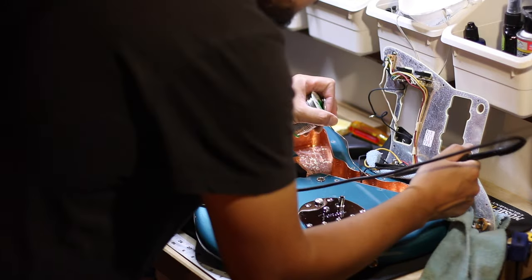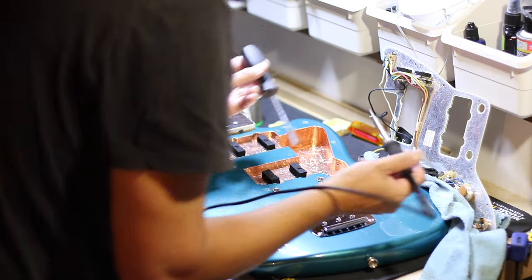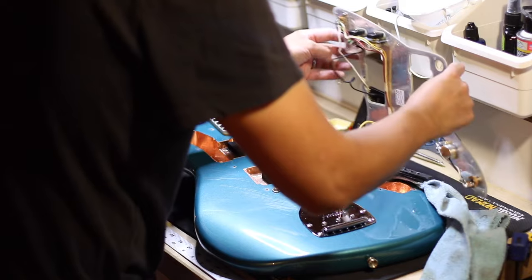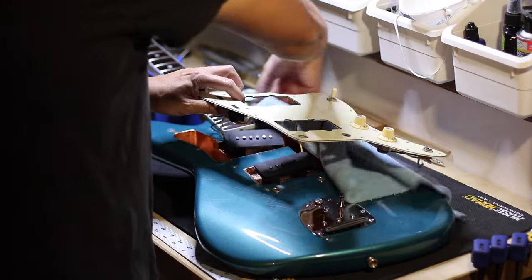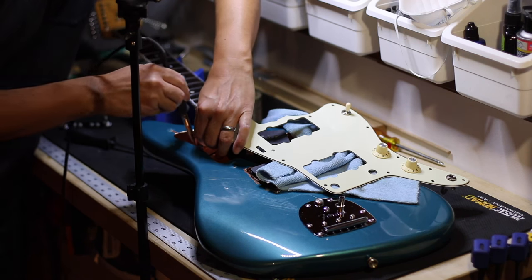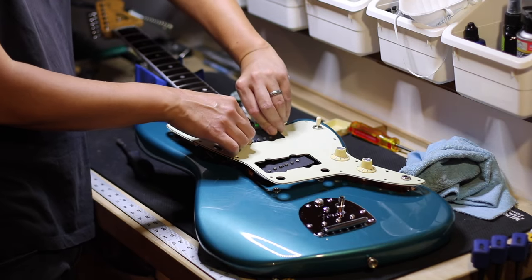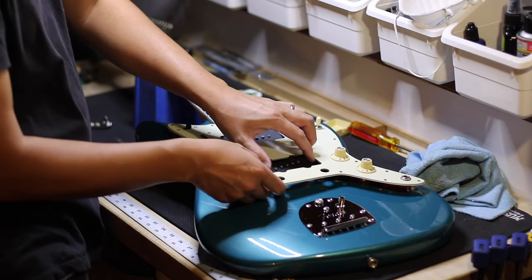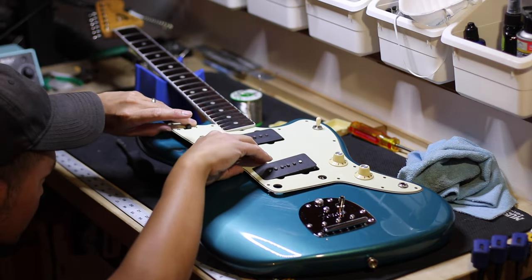Now it's time to solder the ground wire back onto the copper shielding — that's the one for the bridge pickup. Now I'm soldering the ground wire from the neck pickup. There are so many wires under a Jazzmaster pickguard that it's going to take some finagling to get the pickguard back on.